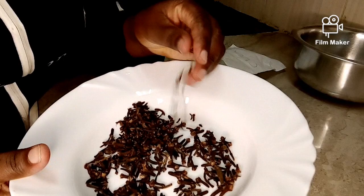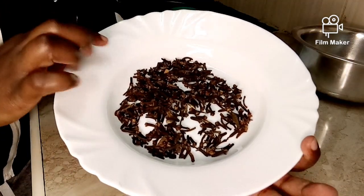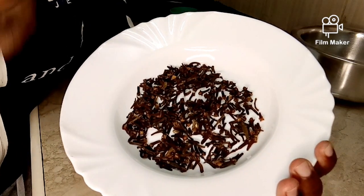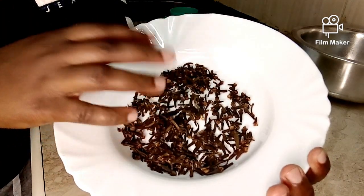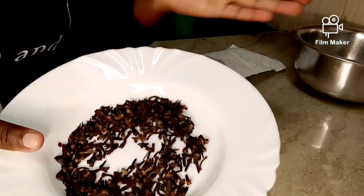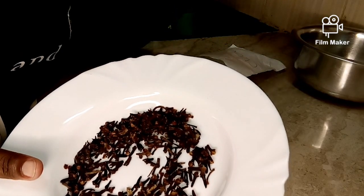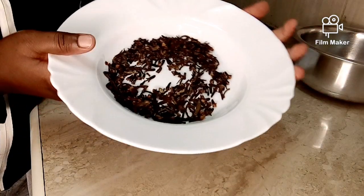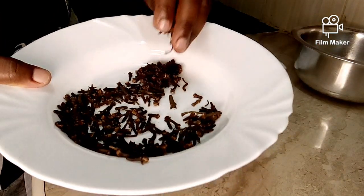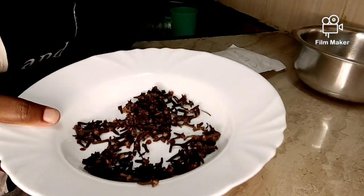In today's video, what we are interested in is how to use these cloves — not as spices or in food — but for hair growth. I'm going to be showing you the process of how to prepare clove water for fast and thick hair growth. Make sure to watch the video till the end so that you don't miss any important information.